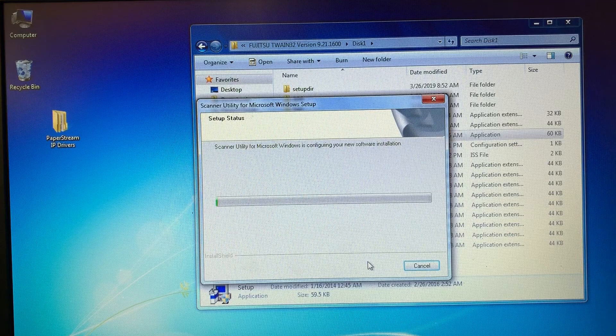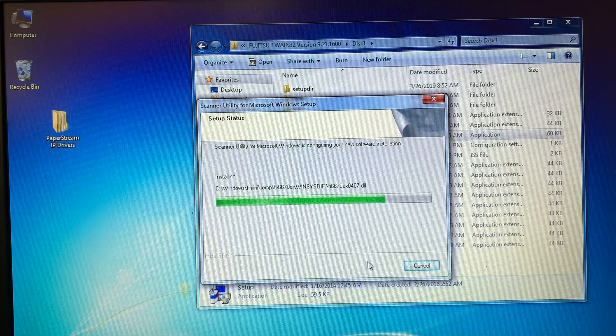During the installation, you'll be prompted with several optional components — select No for each of these.